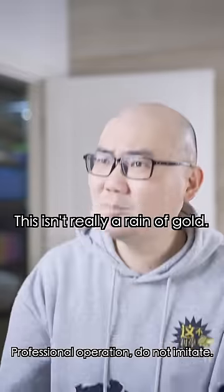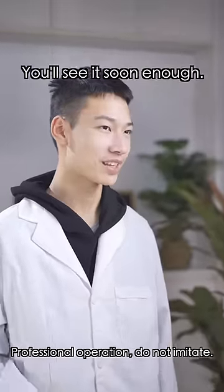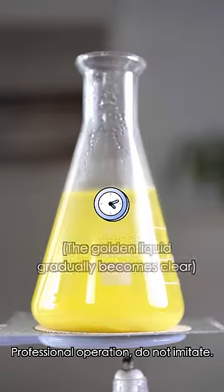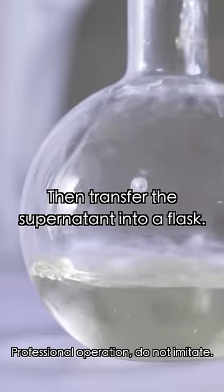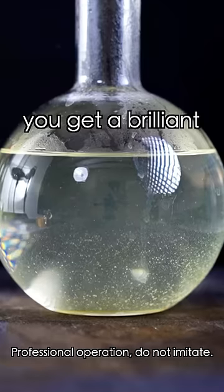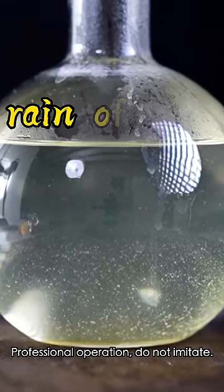Hold on — this isn't really a rain of gold. Just wait, you'll see soon enough. Heat the liquid. The color disappeared! Then transfer the supernatant into a flask. When it cools, you get a brilliant rain of gold.